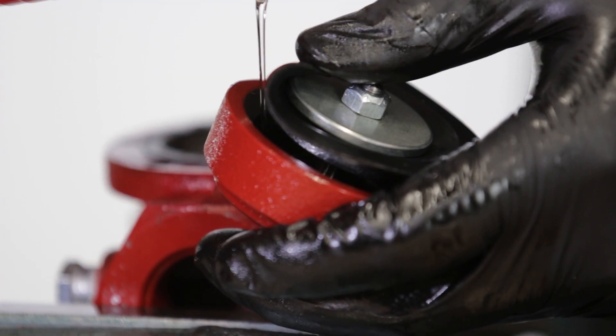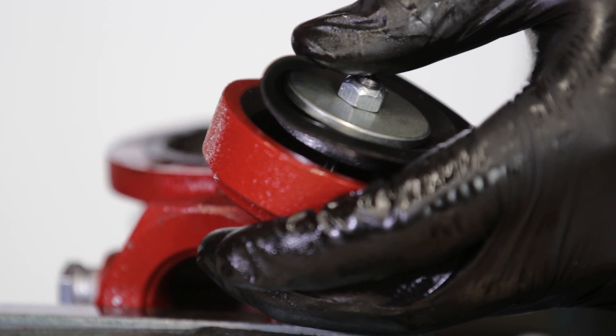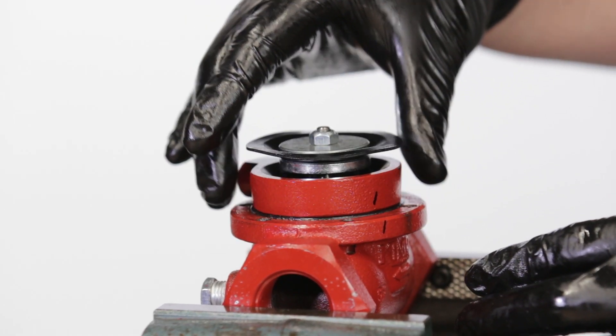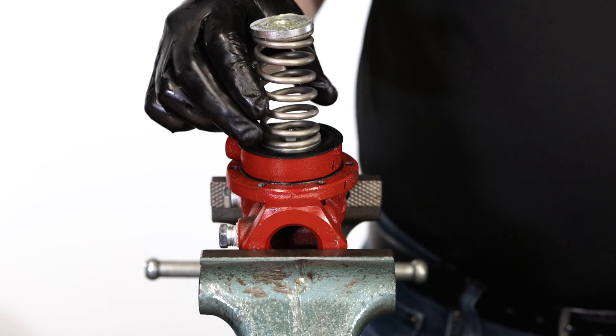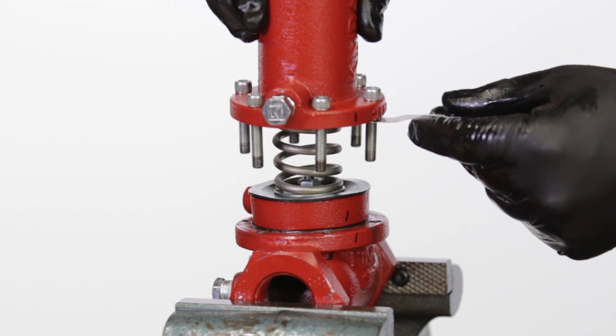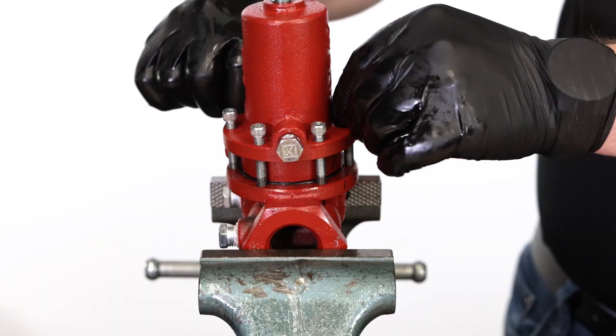Add oil to the lower housing, enough to cover the communication hole. From here on, be careful not to tilt the housing so the oil does not pour out. Put the lower housing into the valve body, aligning your marks. Put on the spring and upper spring plate. Grease the top of the spring plate if needed, then replace the bonnet. Thread in the bolts and tighten. Be sure to include the metal tag.